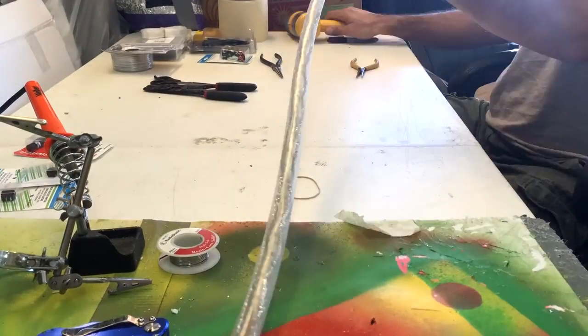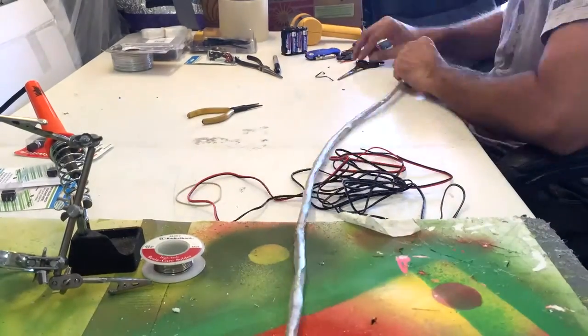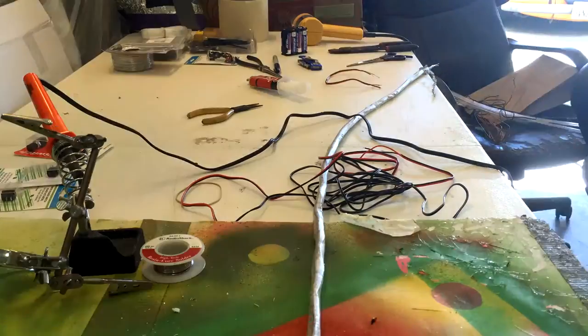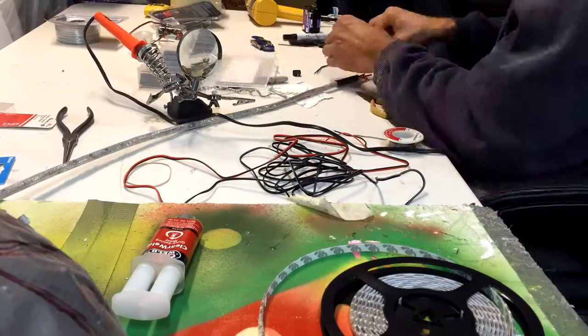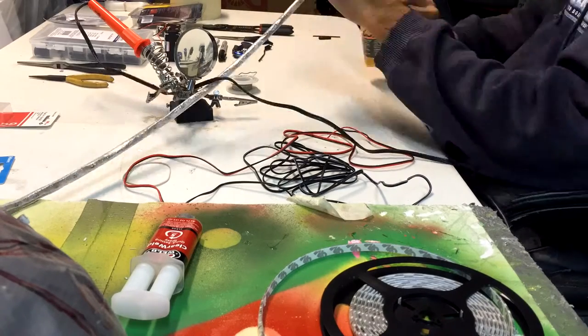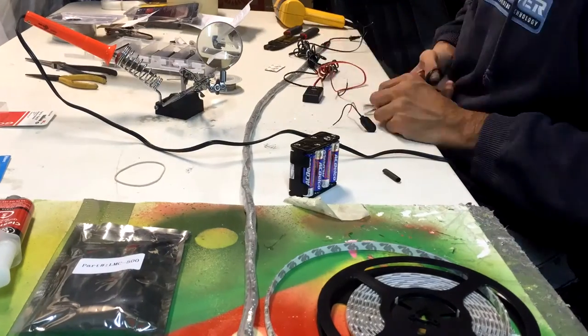This is two different colors of 3528 LED bulb strips — blue and white. They're covered with pipe cleaners that are chrome in order to diffuse the actual bulbs flashing.